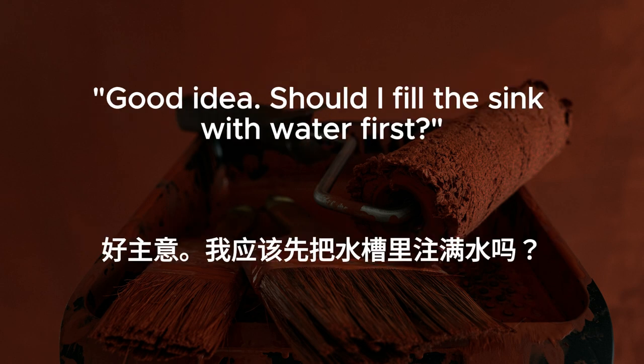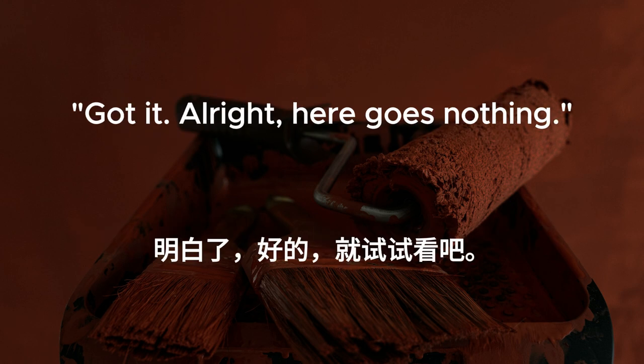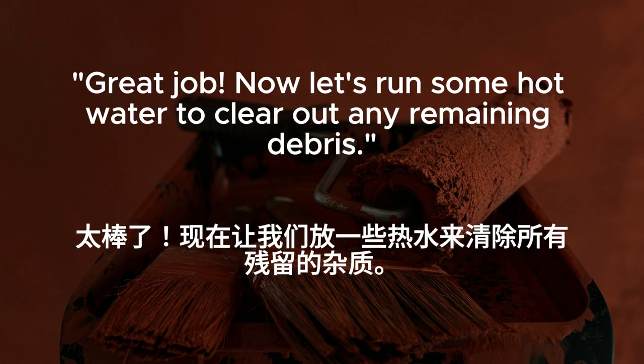Good idea. Should I fill the sink with water first? Yes, but not too much. Just enough to cover the plunger. Got it. All right. Here goes nothing. Keep a steady rhythm and apply firm pressure. I can feel some resistance. It's working. Great job. Now let's run some hot water to clear out any remaining debris.